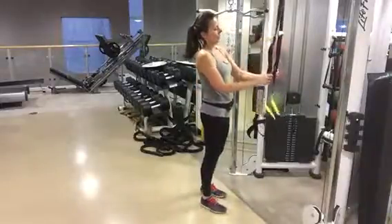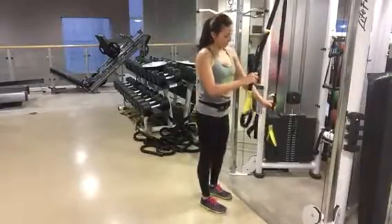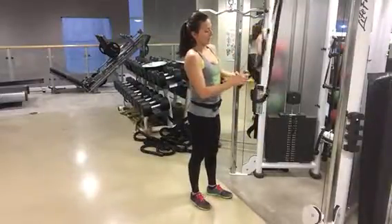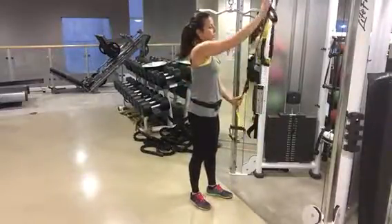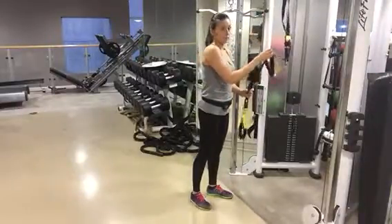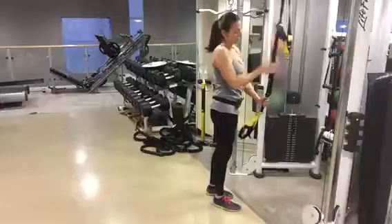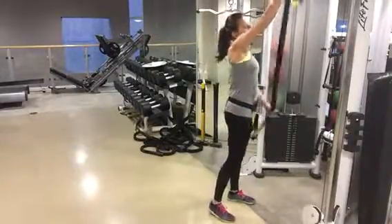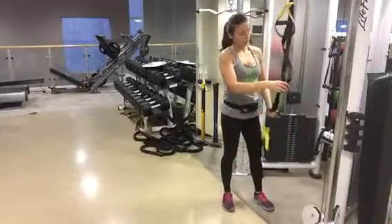Step to fly combo. You want to set up the TRX so that one side is nice and long. You can bring the opposite end in towards the other one, so that way you can get one side nice and low to the ground. Make sure that the anchor point is nice and stable. You want it about an inch off the ground.